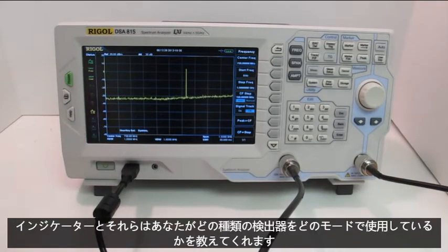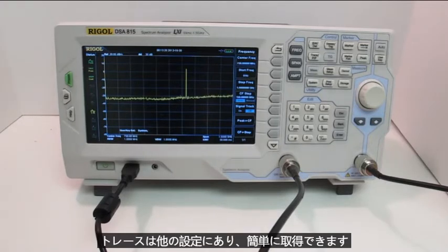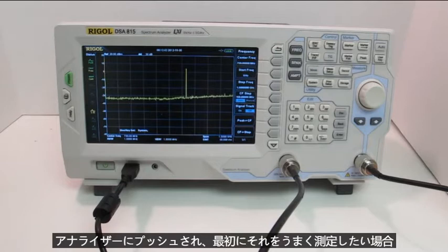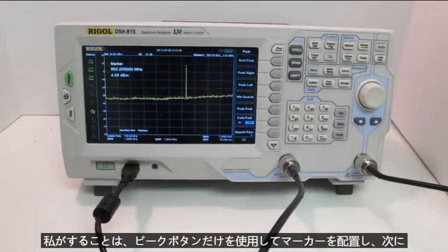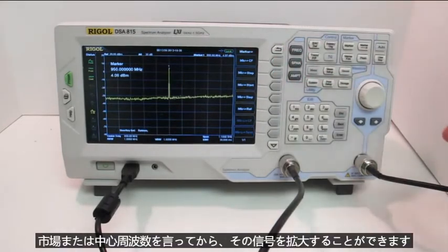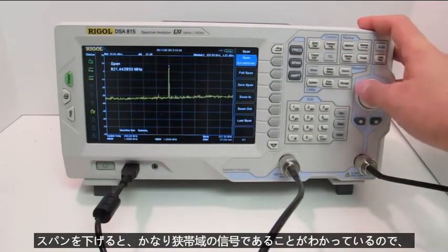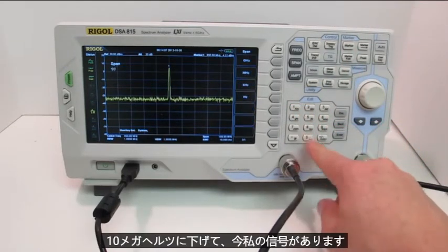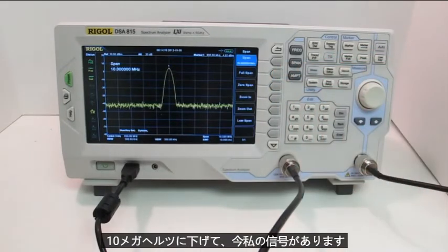On the left, you'll see some status indicators that will tell you what kind of detector you're using, what mode your traces are in, and other settings. To illustrate just how easy it is to get right to work with this analyzer, I have a 950 megahertz signal set up that's getting pushed into the analyzer. If I wanted to measure that, the first thing I do is put the marker on it using just the peak button. Then I'd center my analyzer on it — marker to center frequency — and then dial the span down to 10 megahertz. And there's my signal.